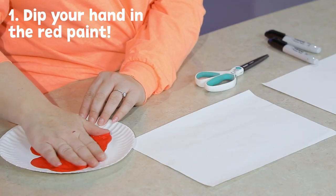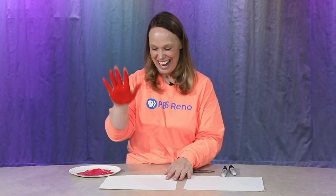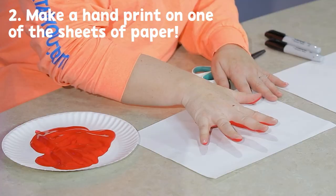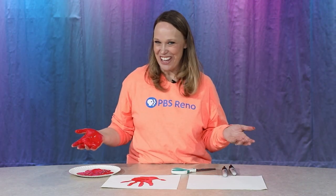What you're gonna do is take your hand and dip it in the red paint so you're nice and painted. Then we're going to stick it down. Now we have to let it dry for a few minutes.